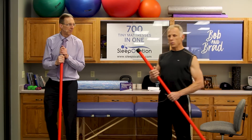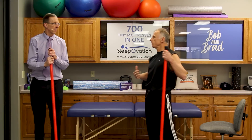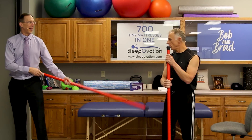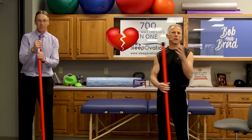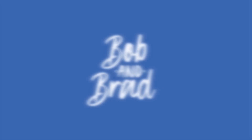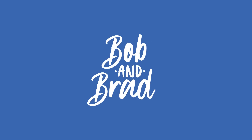Anything else to add? No, I was just feeling great, Bob. All right, remember Brad and I can fix just about anything — except a broken heart. But we got time to work on it now.